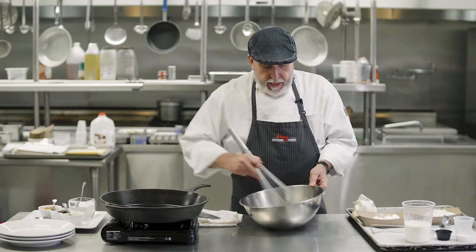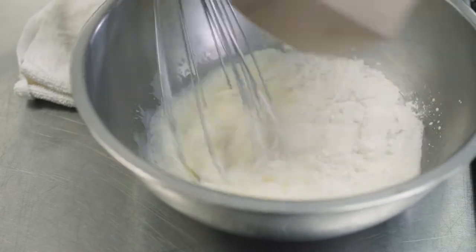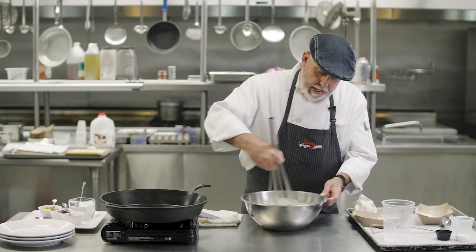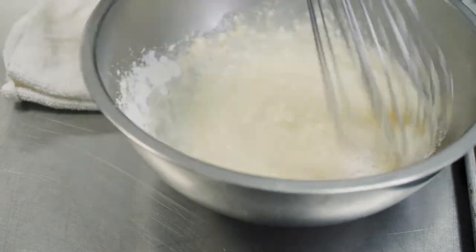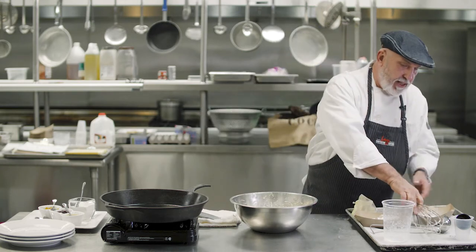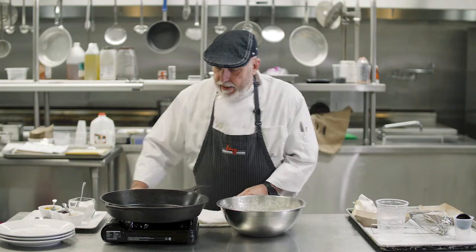Three simple ingredients: three eggs, two cups of milk, and one cup of flour. Mix them together with a little bit of sugar and vanilla extract and you have a breakfast ready to go in less than a minute or two.